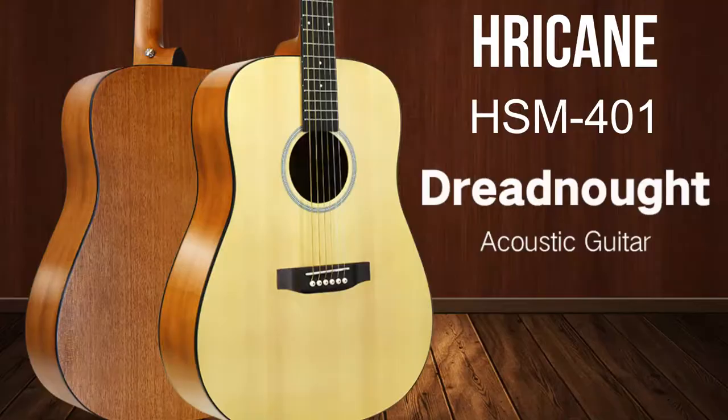What's up guys, it is time for another guitar review and this time it is the Hurricane HSM 401 41 inch full-size acoustic guitar. The guys at Hurricane Guitars reached out to me recently and said they are just getting into the market of making and selling acoustic guitars, asking if I could help by doing a review and getting the word out about their new Hurricane Acoustic Guitars.